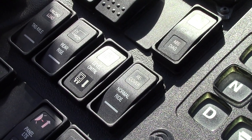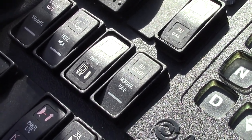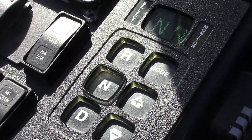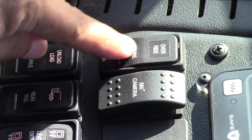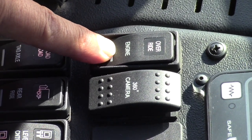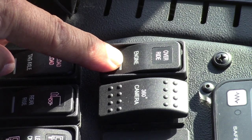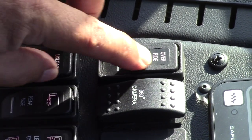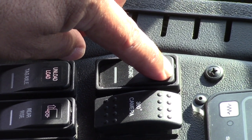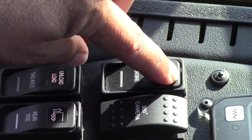So when you're driving at a slow speed like 10 or 15 miles an hour it will work. It will not work when you're in neutral with the parking brake engaged. This switch is called the emergency override — in the event you have an engine problem while driving, you press this button and it will override the engine, giving you adequate time to pull over to the side of the road, park, and seek help.